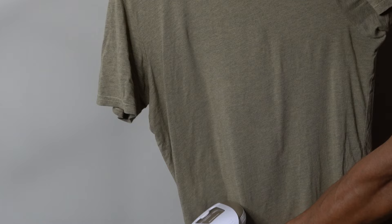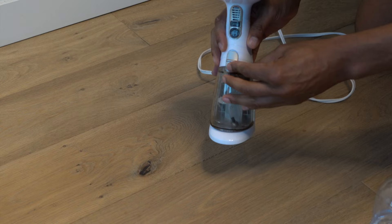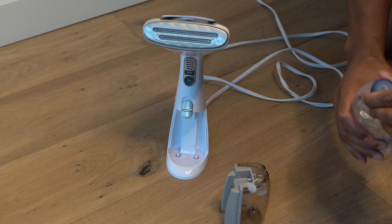Here are the steps to using a clothes steamer. First, you want to fill the water tank. Fill the water tank with clean water according to the manufacturer's instructions. Make sure not to overfill the tank.